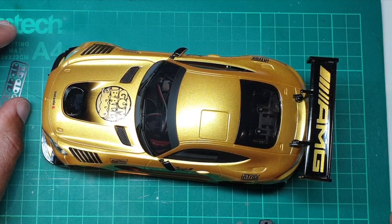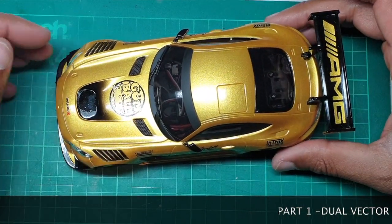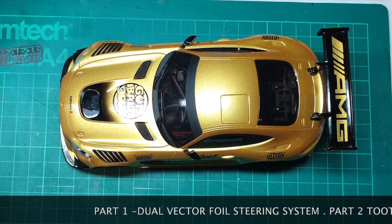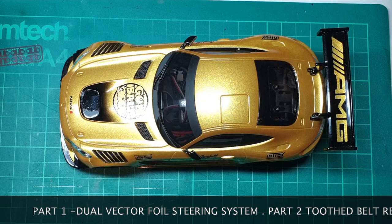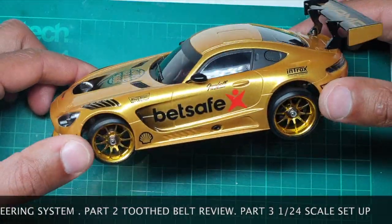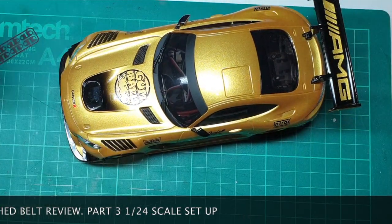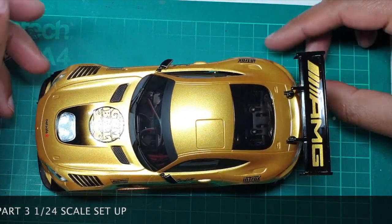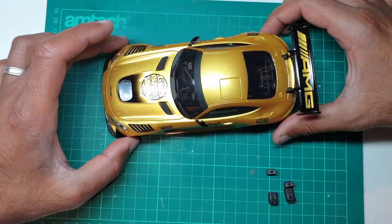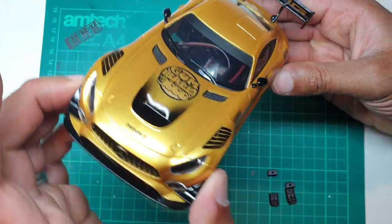Hi guys, Garage RC here back with another video. Today we're going to be reviewing the Drift R2 with hop-ups. It's a slightly different format — we'll be doing it in three parts because I've got a lot to get through. First off, thanks to Chan RC for the lovely alloy wheels, and Colin at CS Designs for this amazing shell which is now my favorite — a Mercedes AMG in a beautiful color with amazing decor.